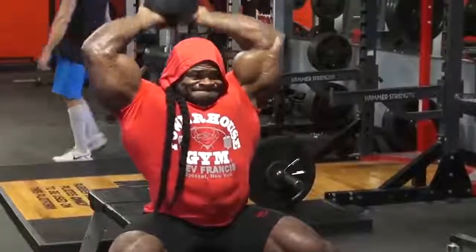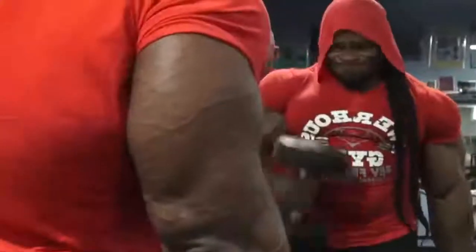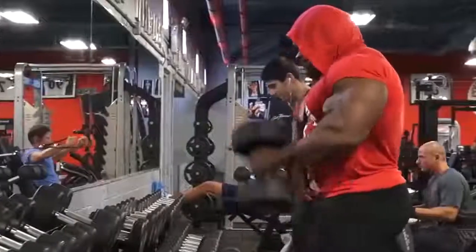We went from clean presses into straight bar curls. The next movement was tricep extensions and tricep pushdowns, and from there the hammer curls. I guess we got a little bit of shoulder training today, the back, and a little bit of arms.